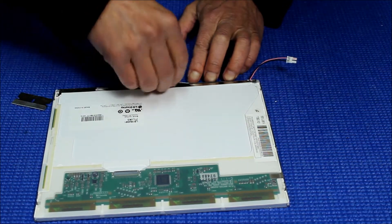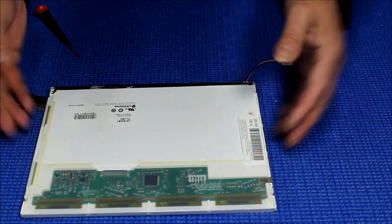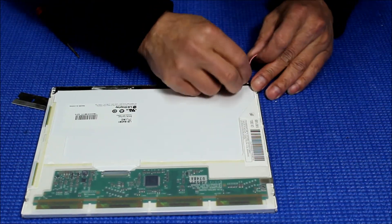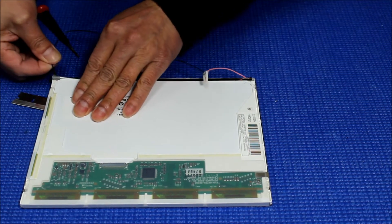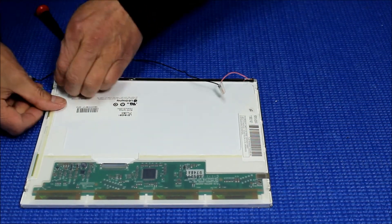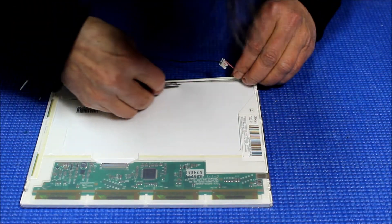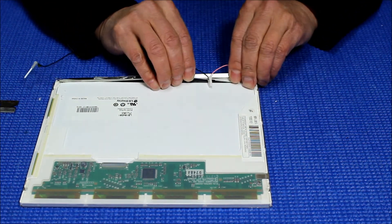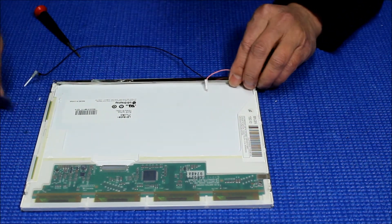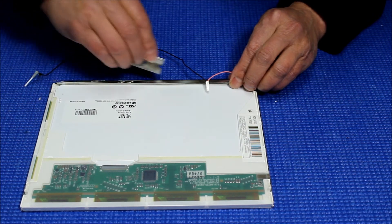Now, here we go. We don't need to use this anymore — just stay out of it. To take out this one, here's the cable — just pull it. The double-sided tape is really good, still sticking a little bit. Don't worry about it — we are not going to use this one anyway. So even though it's broken, it's okay, because the double-sided tape is still sticking to the plastic.